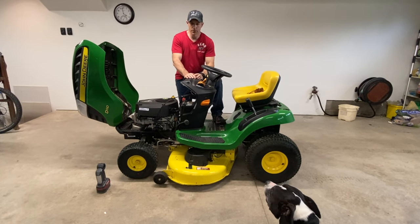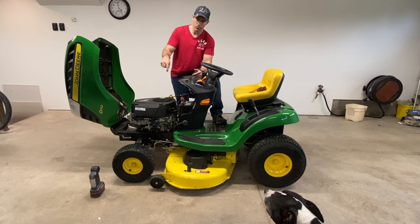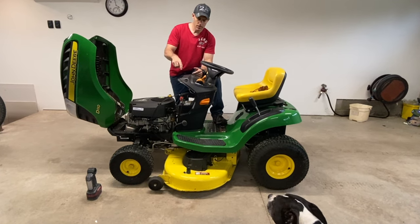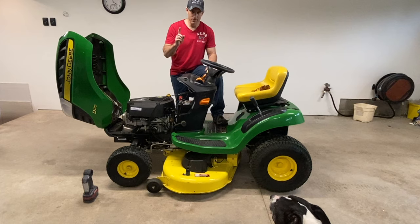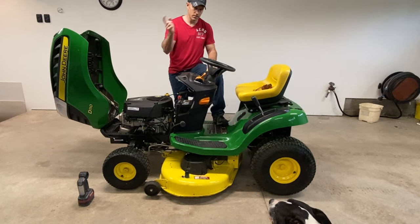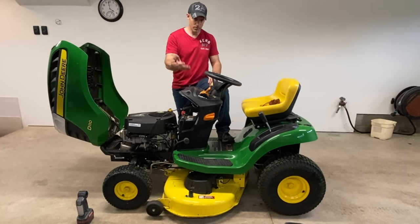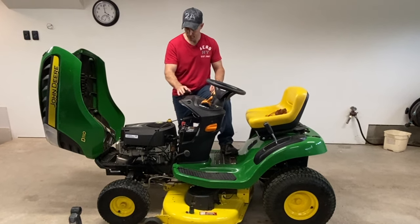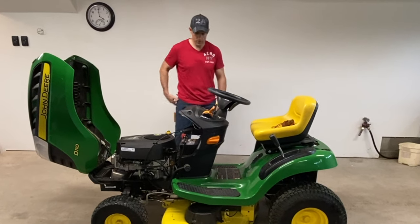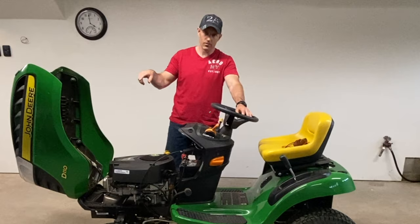In this video I'm going to go over a few things you can check on this John Deere 100 series lawnmower if it will not start. There are a few things that are really easy to check — you won't have to take this to your local John Deere dealer and pay them a couple hundred dollars. A lot of these things are right in the manual.